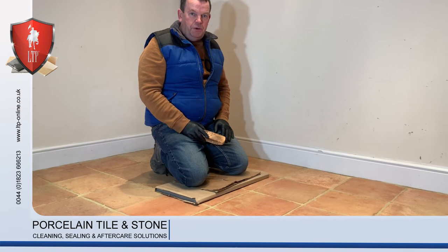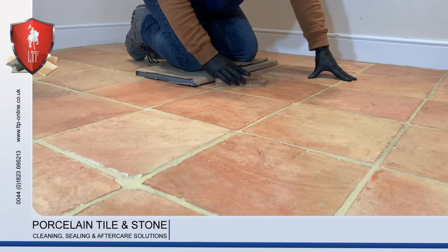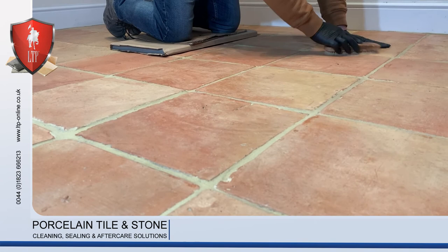The wax has had 15 to 20 minutes to cure now. So we've got a soft bristle brush and we literally go backwards and forwards, up and down the tile with light pressure, just to bring out the shine.